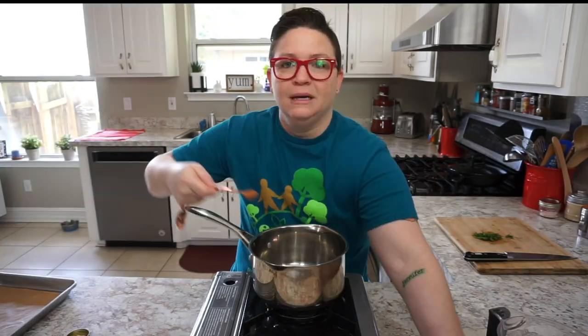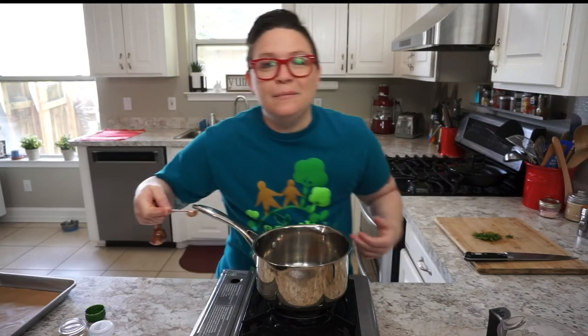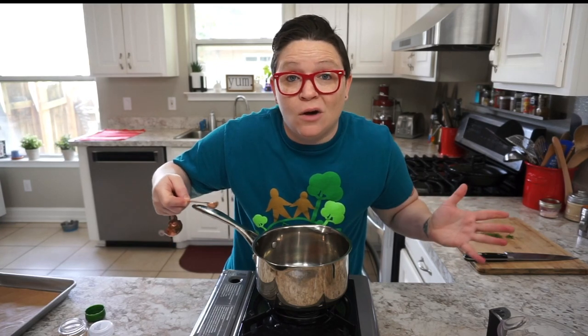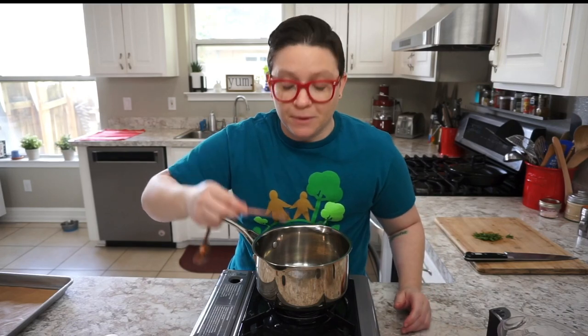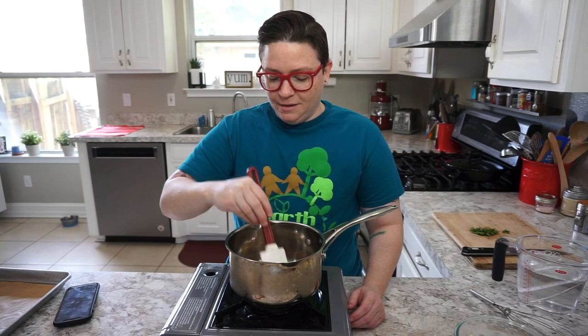I'm going to load up this pan with all my spices: a teaspoon of cinnamon, quarter teaspoon of ginger, cayenne pepper — I'm using an eighth of a teaspoon, or just a pinch, or leave it out if you don't like spicy — quarter teaspoon of coriander, teaspoon of cumin, quarter teaspoon of onion powder, and quarter teaspoon of black pepper.